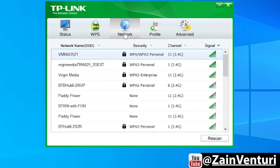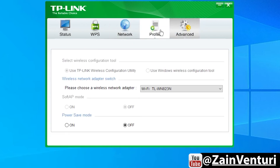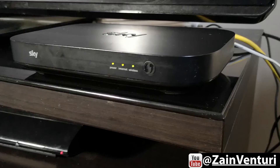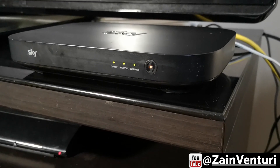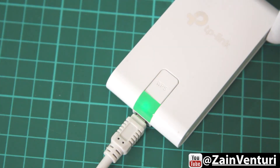You can then see the TP-Link utility. On the status tab you can see all the connection details. The WPS tab lets you invoke the WPS protocol from the software itself, not just from the dongle. You can see all available wireless networks, look at profiles, and go into advanced system settings. If you press the WPS button on your router and then on your Wi-Fi adapter, the two will automatically connect without needing a password — which is absolutely brilliant.